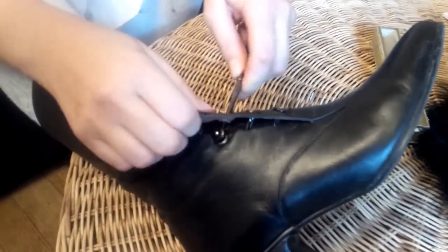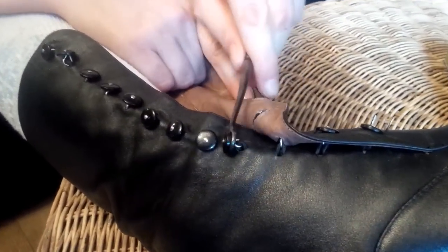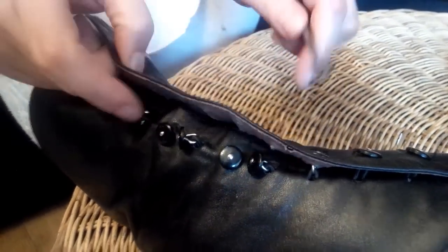Insert the button hook through the opening, hook the button, and pull it through. The buttons are mounted on an elastic — one string of elastic — so they stretch and are quite secure, as you can see.